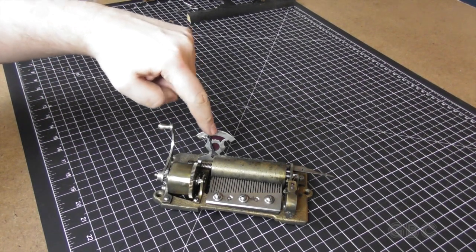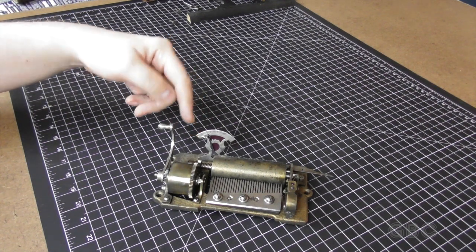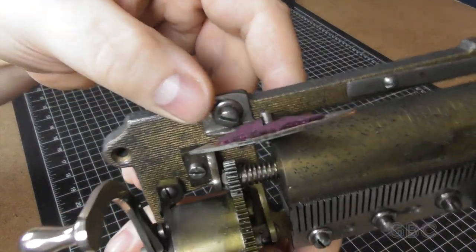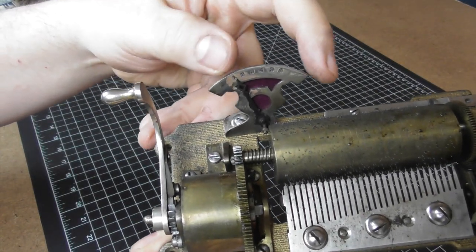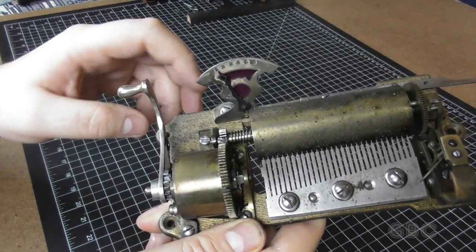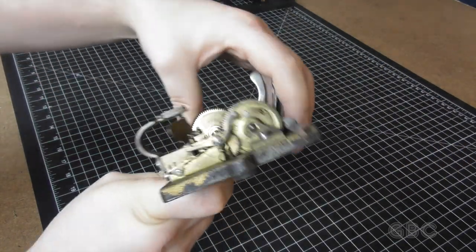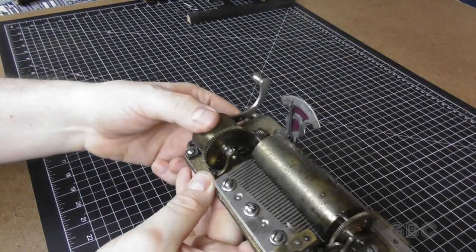I already adjusted the indicator here — it was way off. To adjust it, there's a little screw down here. You loosen that, then just slide the indicator one way or the other. There is a little bit of squeaking in the mechanism, so it needs to be lubricated. It is over 100 years old, so let's oil it up.